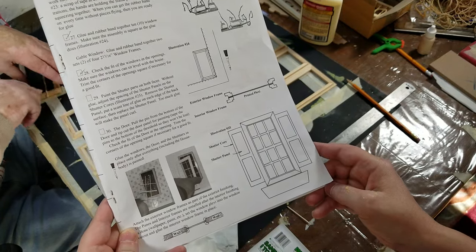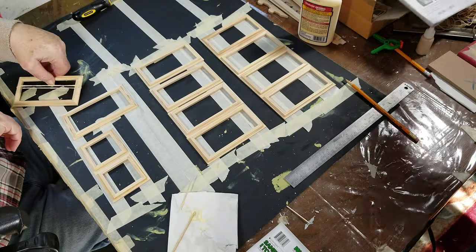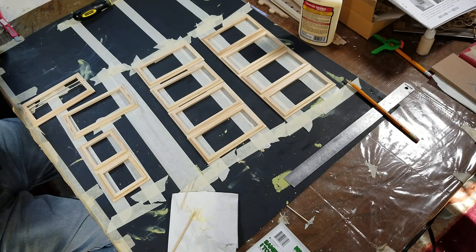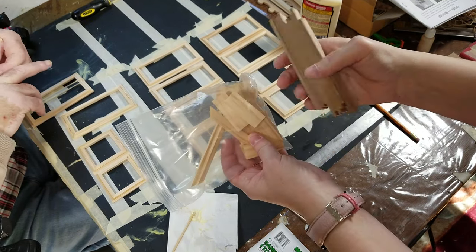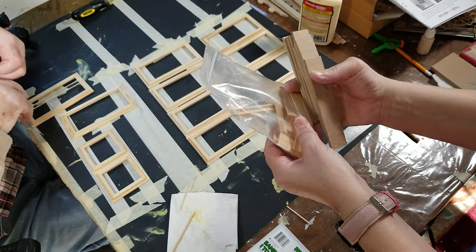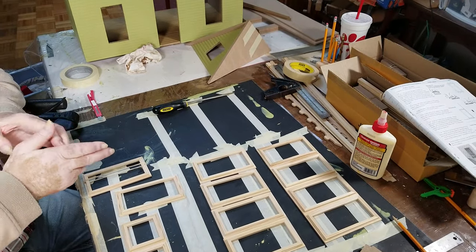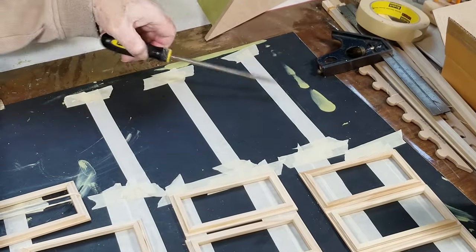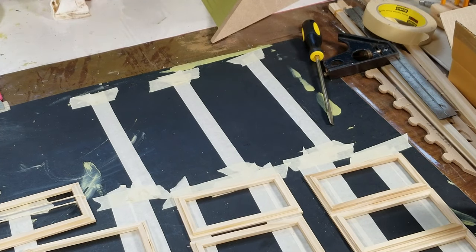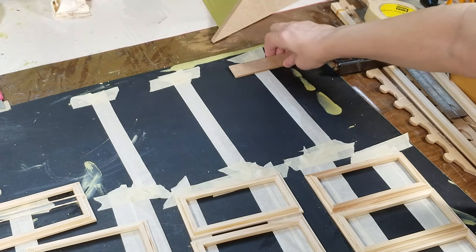The shutters are going to be these little thin pieces of wood, plus the long pieces here. What I've done is put some tape out - similar to what I did with the windows - and I'll zoom in a bit so you can see. I'm going to lay them out so they don't move when I'm painting.